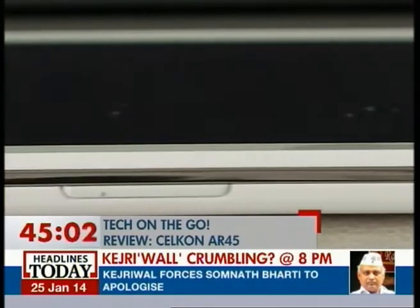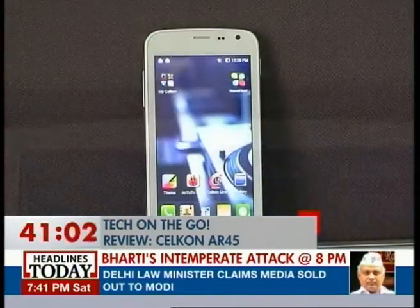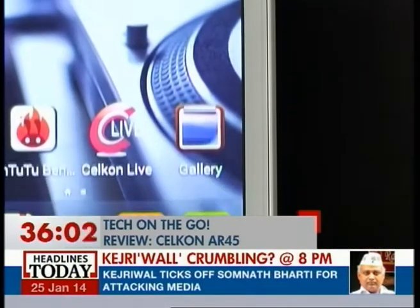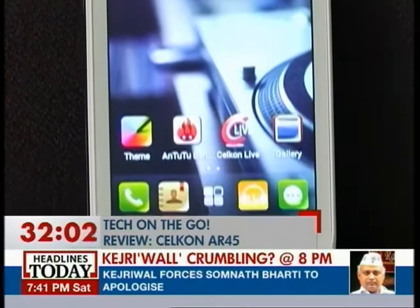The Celcon AR45 is a dual-SIM smartphone powered by a 1.2 GHz dual-core processor with 512 MB of RAM. The AR45 is named after A.R. Rahman, so yes, it is a music smartphone from Celcon Mobiles.